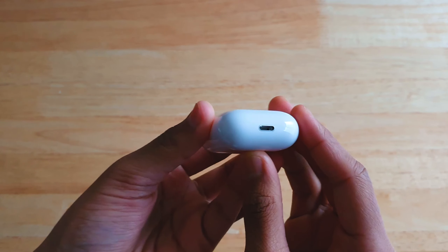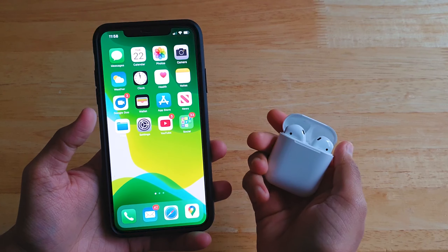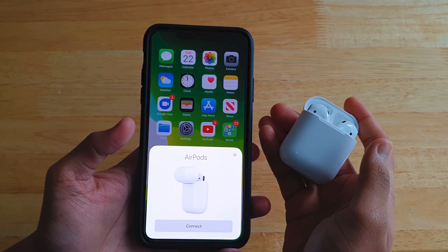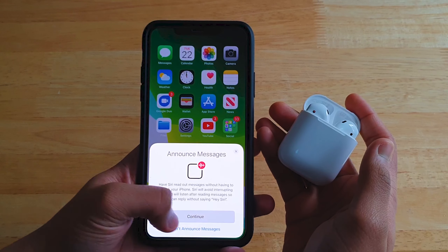In order to pair the AirPods with an iPhone or iPad, it's really quick and simple. You just open the case and you should get a prompt on your iPhone asking if you want to pair. Click connect and they take around five seconds to pair the first time — after that it's about one second or quicker.